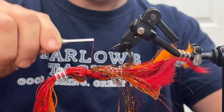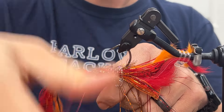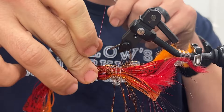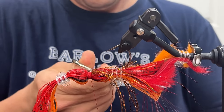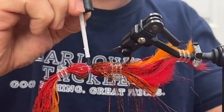It does look pretty good. Time for some whip finishes — one, two, three, four, five. Loon water-based head cement to seal those threads. And the only thing left to do now — cut it all free.